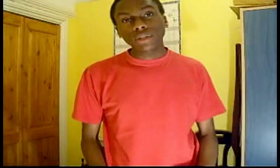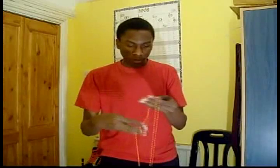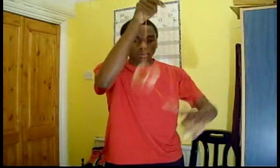The 4A division is also called off-string, because the yo-yo is not attached to the string at the end. Let's see... There you have it, 4A.